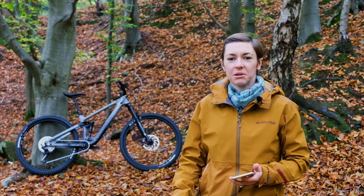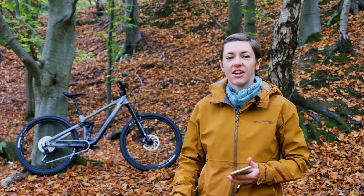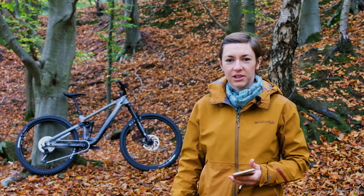This is the 2021 Vitus Escarp and I've got five things that I think you need to know about this brand new bike.